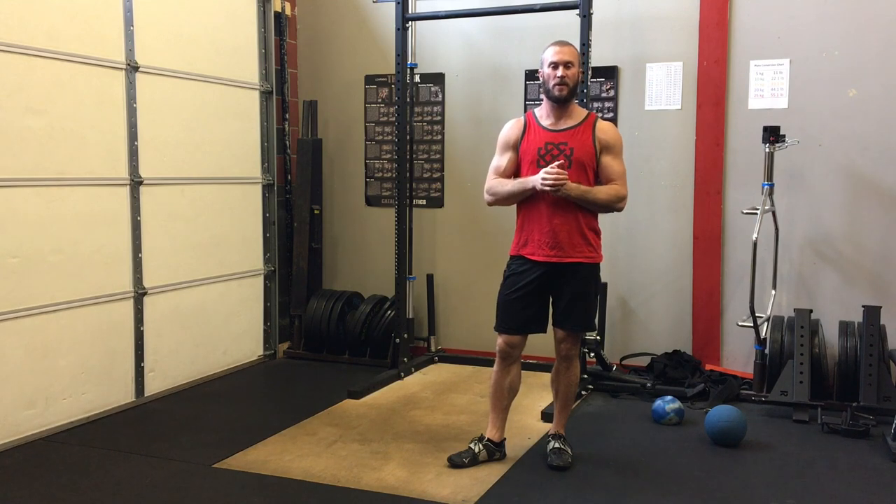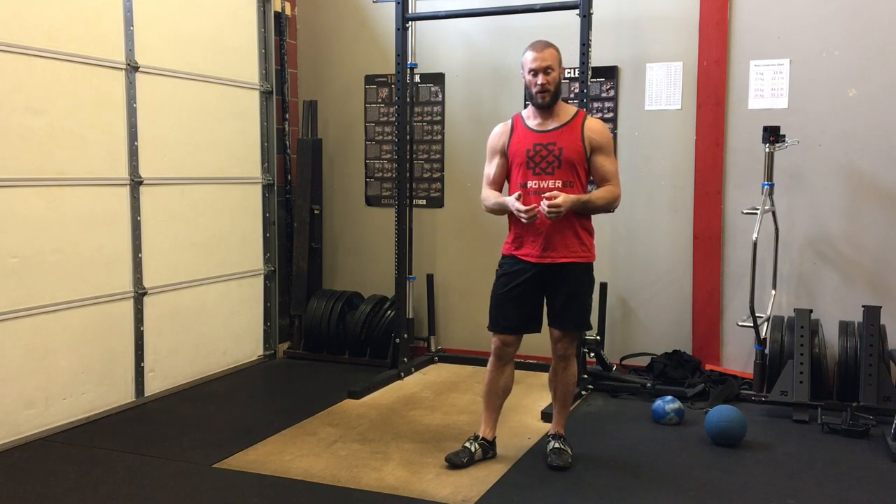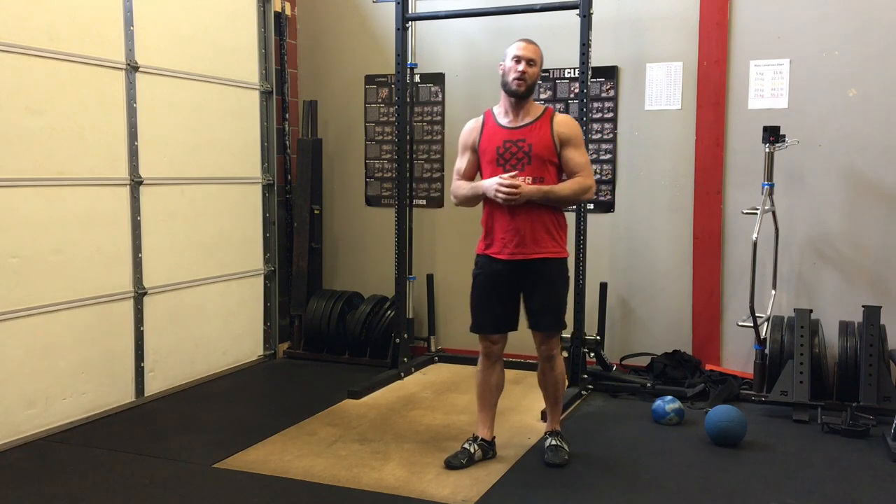Hey guys, John here with Empowered Strength. I want to take some time today to talk about some highland game drills — footwork drills that you can do.